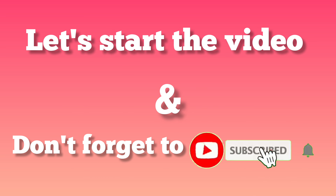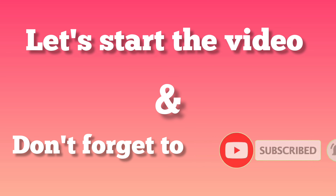So please watch the whole process until the end of the video. First of all, I have a small request — if you like today's home remedy, please give the video a like and share the video with your friends. Please also subscribe to the channel so you get notifications when I post new videos. So let's start the video.